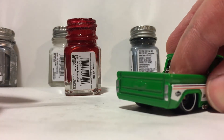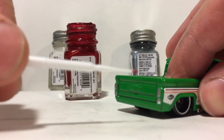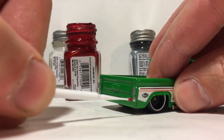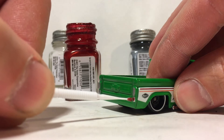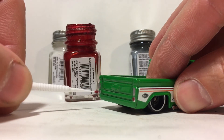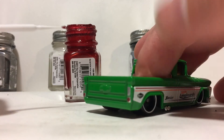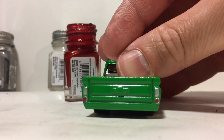If you ever mess up when detailing, just cut the paint back with some thinner and start over again. I messed up on this taillight and cut it back with the thinner, and the original finish on the Hot Wheels isn't affected at all by the thinner, so don't worry about it.